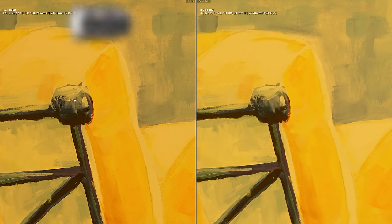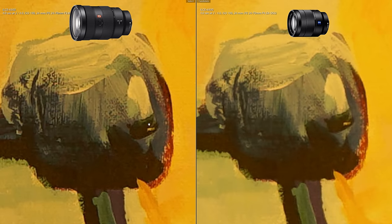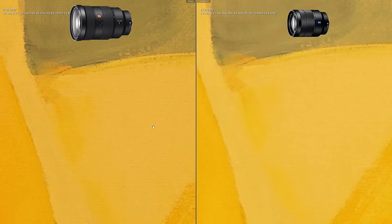Comparing the Sony 24-70 f2.8 G Master to the older Sony f4 lens, the G Master is much, much sharper. If you're using the f4 lens, the f2.8 will be a huge upgrade in sharpness, as well as in size and expense.